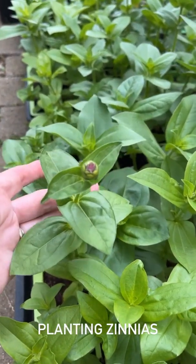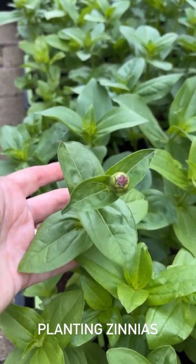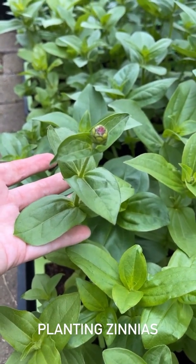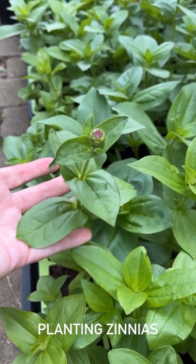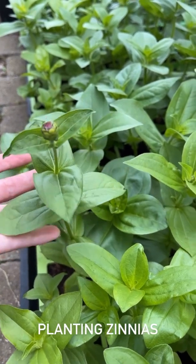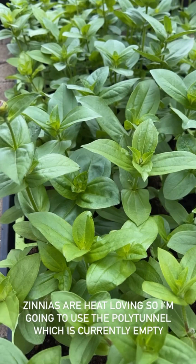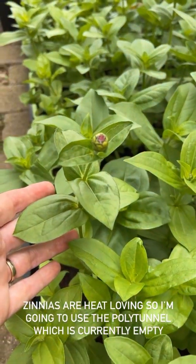Today I'm going to plant the zinnias because they're starting to flower in their trays. The garden's full up, however there's nothing in the polytunnel and the zinnias won't mind the heat, so rather than waste a single inch of my garden, that's where I'm going to put them.